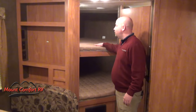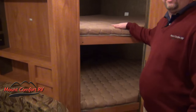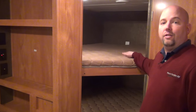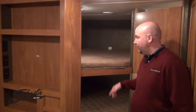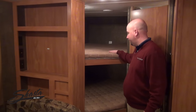Here's one of the neat features: two big bunks. Everybody's using bunks that are anywhere from 24 to 30 inches wide — these are 48-inch wide bunks. Two adults can sleep here if necessary, or bigger kids can sleep comfortably back here. There are lights in each bunk, so big bunks instead of little bunks — that's a big feature.